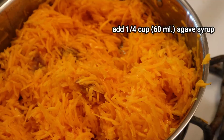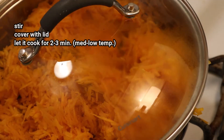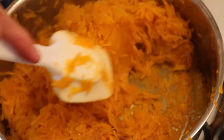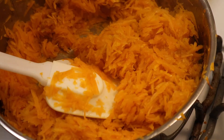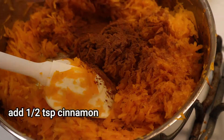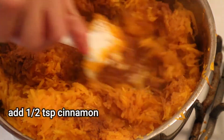Cover with the lid and let it cook for about two to three minutes. Make sure that the temperature is medium to low — not high — because you will definitely burn the butternut squash. Then add about half a teaspoon of cinnamon. You can add less or more depending on your preference.